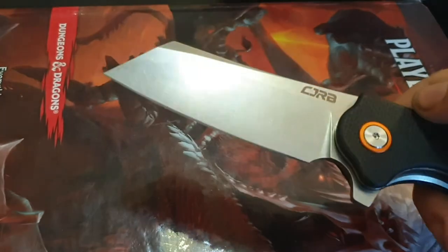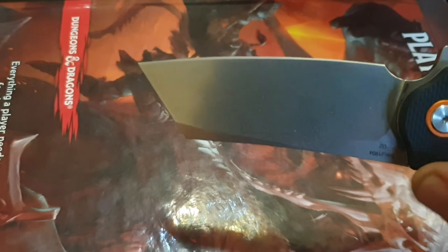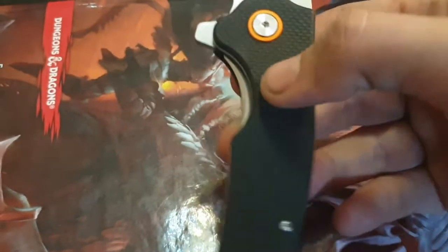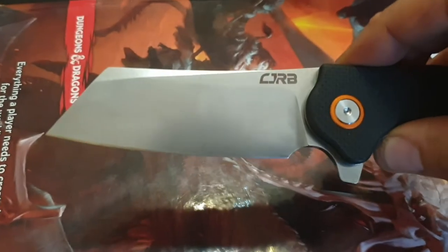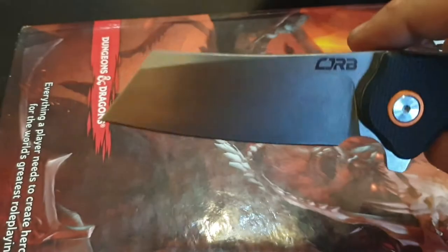Today we are reviewing a CJRB Craig knife. And before we begin, I'd like to thank BigBearGear for giving me this knife to play with. You should really check out his channel, I'll put a link below.